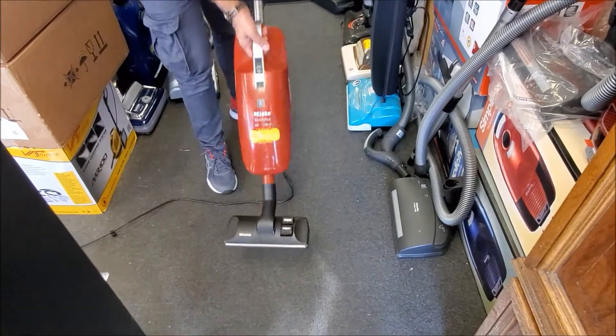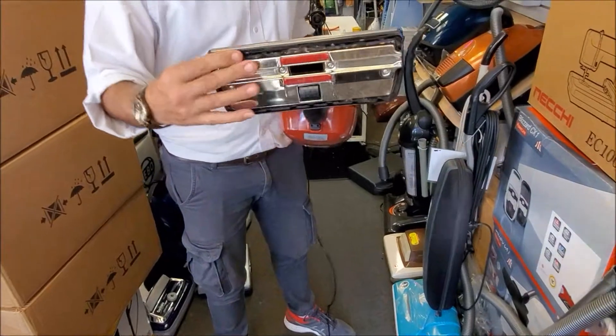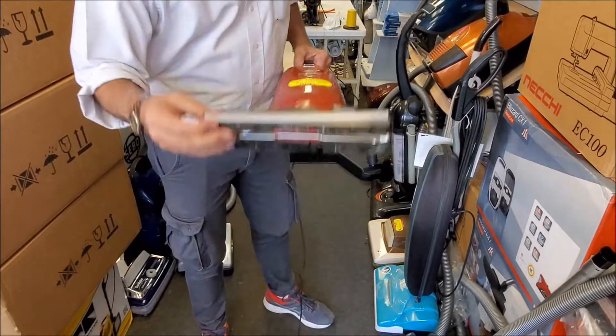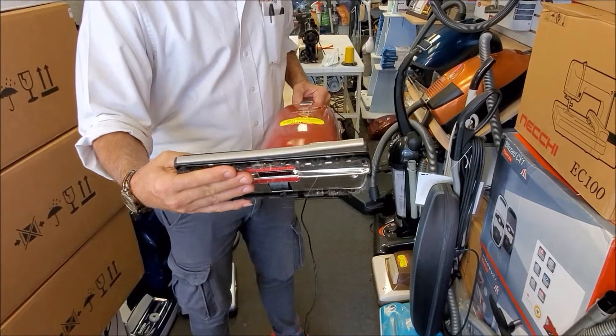First I'll show you the unit that has come standard with a combination tool. Brush in for flat carpeting. When you press over here, brush out — the bristles come out for bare floor or any hard surface, so it won't scratch your surface.